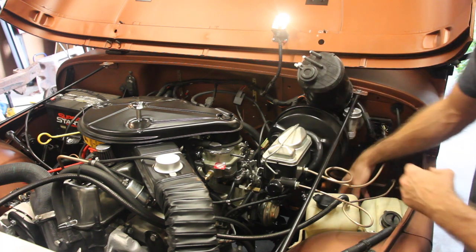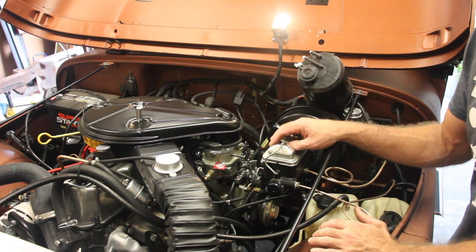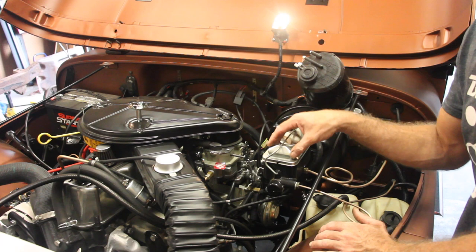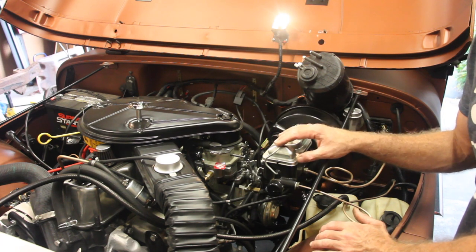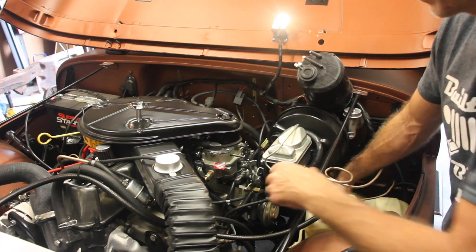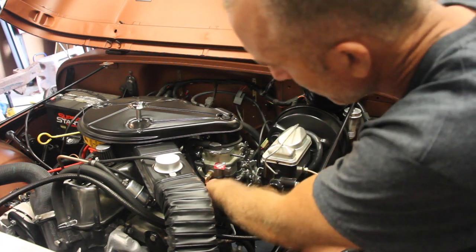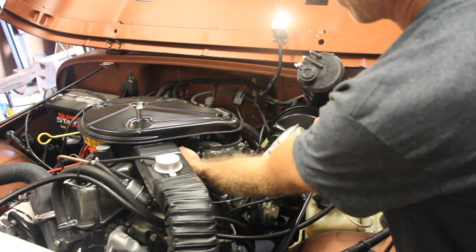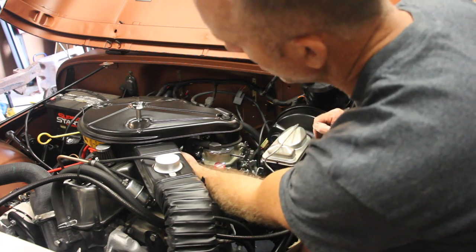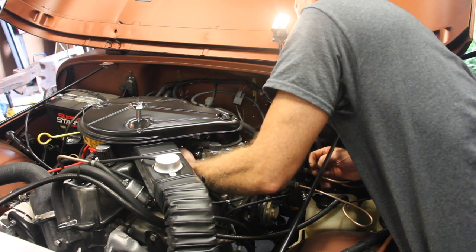Let's start with the Distributor Vacuum. This is an '84 — I've already done the HEI distributor swap, so I took the computer out and everything that went with that, so if you have your computer in it might be slightly different. The Distributor Vacuum line comes out, goes up and around the front of the carburetor, and goes into the middle port of the carburetor right in front of the electric choke.